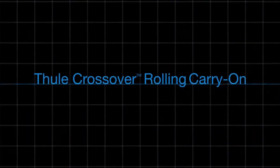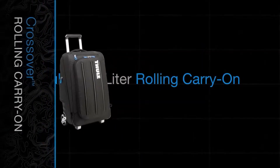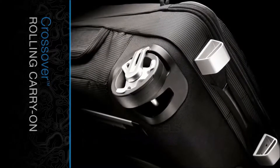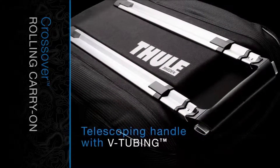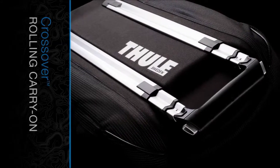The Thule Crossover Rolling Carry-On offers the unique option of being used either as a roller bag or backpack. As a rolling carry-on, its oversized wheels with integrated side stays roll steady and true, guaranteeing a strong and straight pull. The telescoping handle with Thule V-tubing stabilizes roll and eliminates sway.